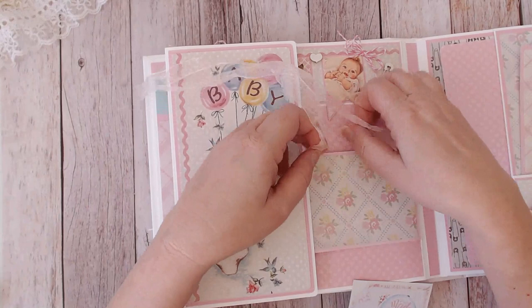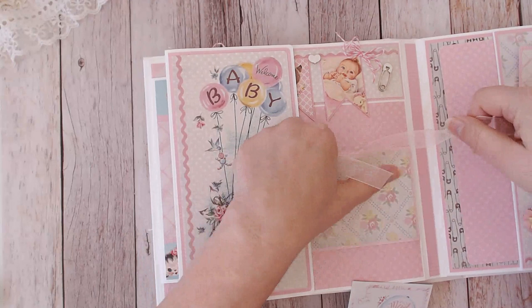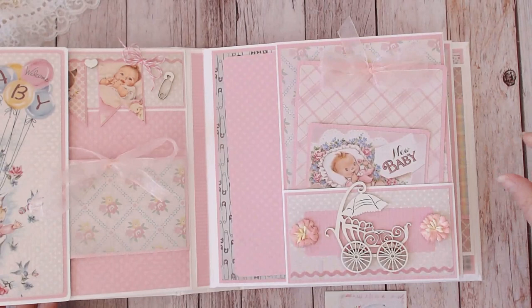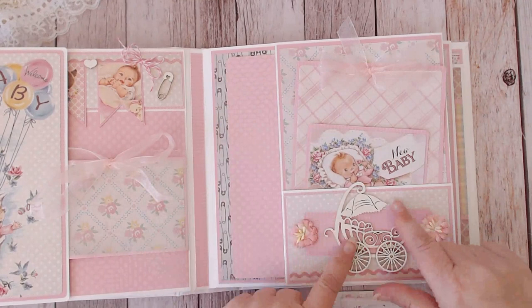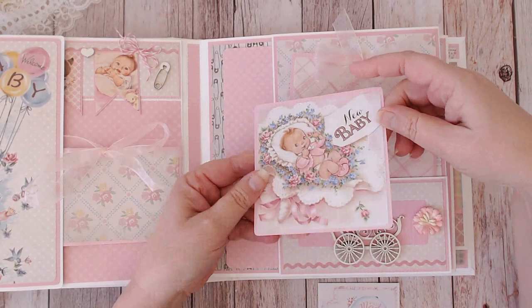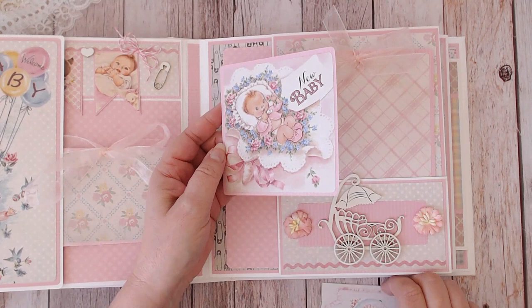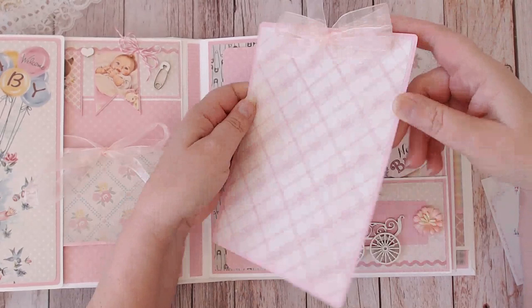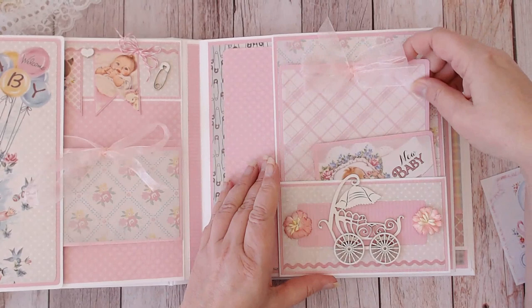I could put a photo there but I wouldn't want to cover up the paper, so a little piece of memorabilia or ephemera from the baby can go there. I could even type up a date or put a picture — I don't know yet, I'll decide when I'm filling it in. This is similar to the baby boy — a large photo mat and the darling vintage baby carriage. I chose to put the flowers on the side on this one. The baby girl had more four by four spaces and only a couple of the three by fours, so this one has a five by seven mat instead of the four by six.